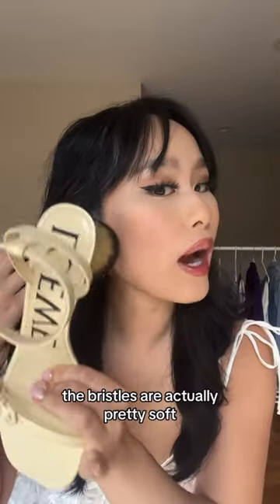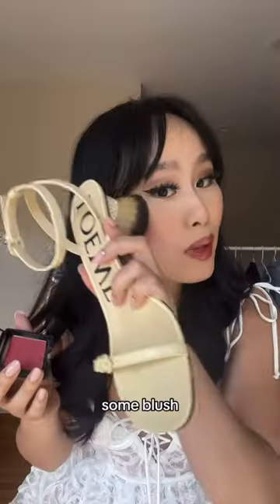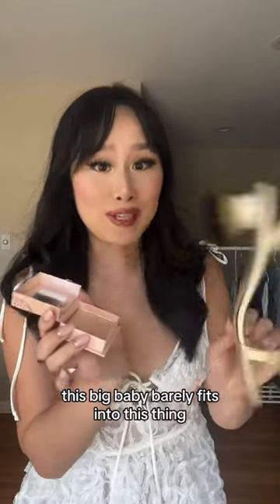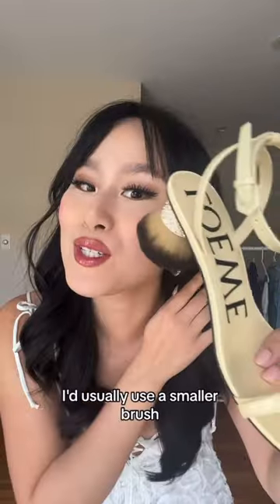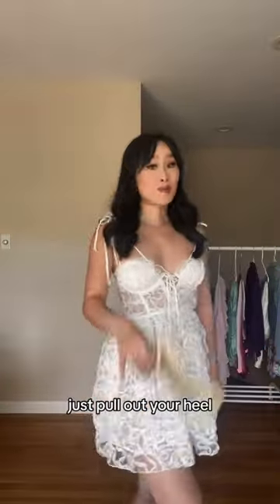Let's try contour. The bristles are actually pretty soft and dense — they could get into the brush business. Some blush and highlight. Oh, this big baby barely fits into this thing. I'd usually use a smaller brush, but very nice. If you ever forget your makeup brushes, just pull out your heel.